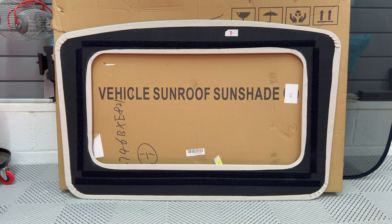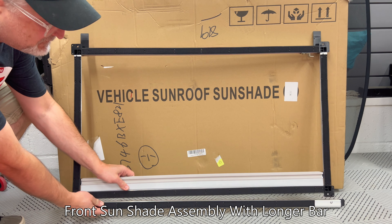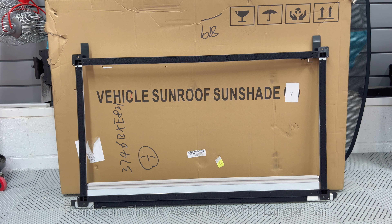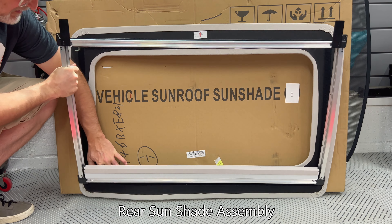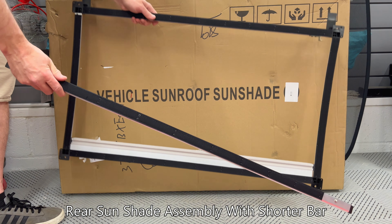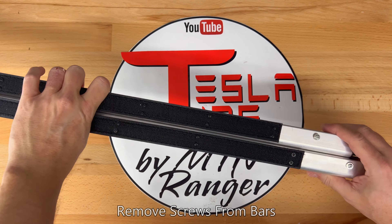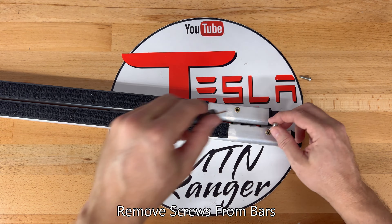They come shipped already attached but I will remove them to do the installation — to separate, just pull them apart. It's on securely since the entire perimeter of the frame has Velcro on it. Place it aside and try not to get it dirty. Here I'll take the long support bar and place it in front of the frame. The holes on the frame are where the screws will be attached, one on each side. Remember, the solid side of the bar faces the frame. For the rear assembly, remove the trim panel and place it aside, then take the short support bar and place it on the front of the frame. Remove the four screws from the support bars — one on each end — and keep them in your pocket for installation.